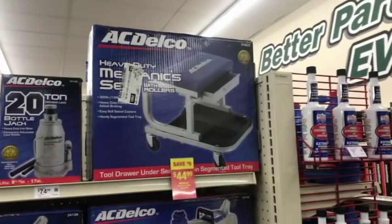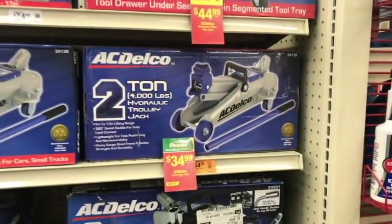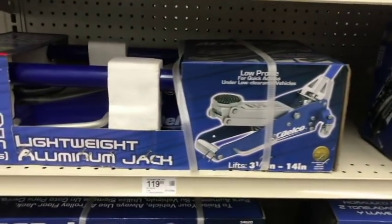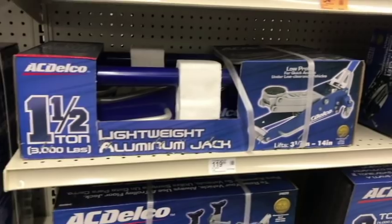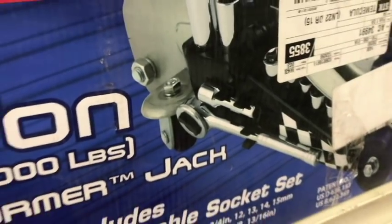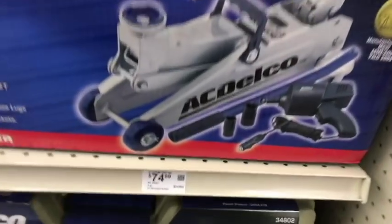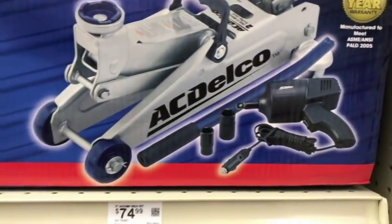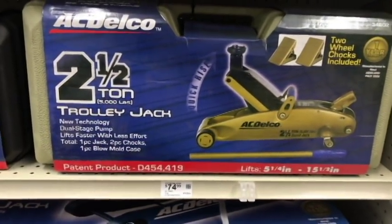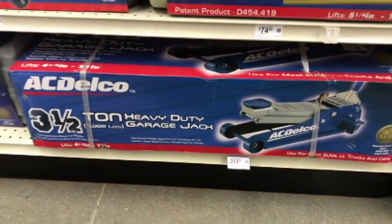The AC Delco cherry picker again looks like the Duralast ones — probably made by the same company. Look at some of these low-profile jacks; O'Reilly's had more jack options. This one comes with sockets for every lug nut attached to the jack — it's an all-in-one you can just toss in the truck and go. They even offer a half-inch 12-volt cordless or corded gun to go with it.